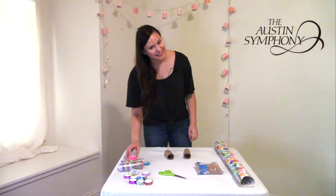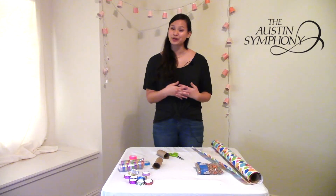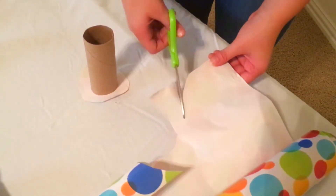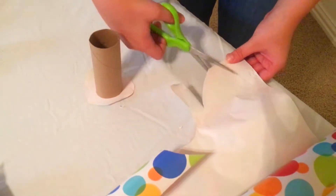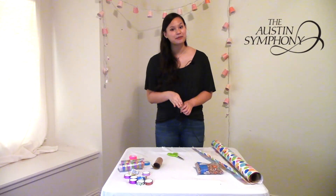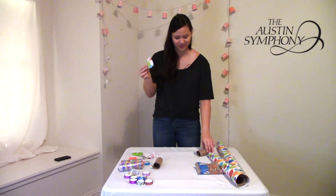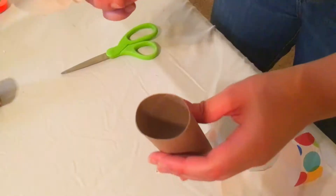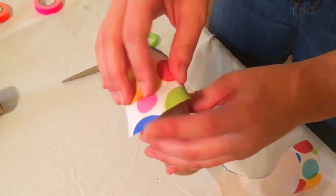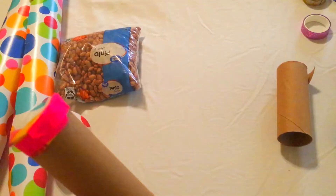So let's go ahead and get started. Your first step is taking your wrapping paper and cutting two circles that are just a little bit bigger than the end of your tube. This wrapping paper will seal the ends of the toilet paper tube to make sure that your beans stay safe and sound. After you're done cutting out your circle, just take it and put it at the end of the tube and use some gaffer tape to tape all the way around to seal the end.